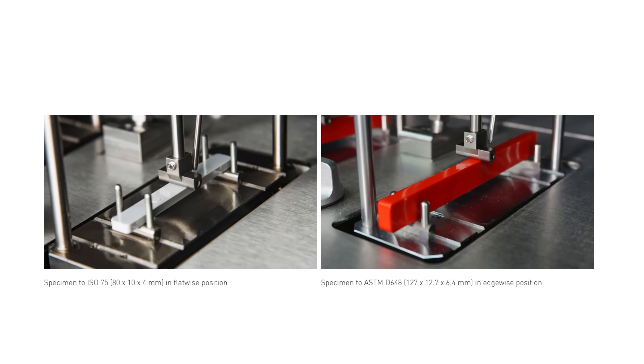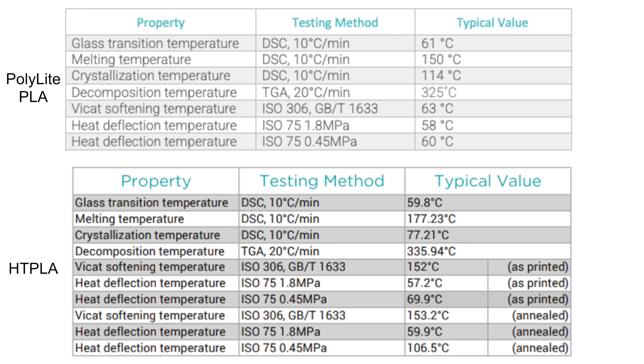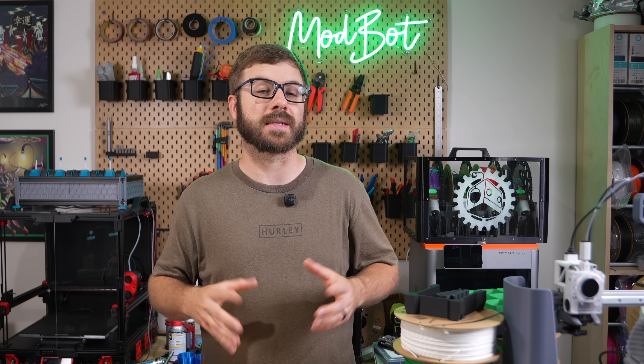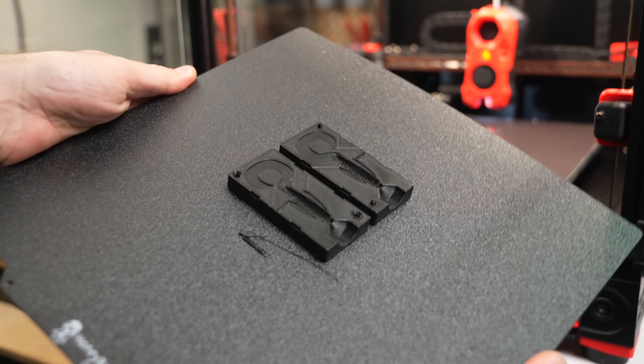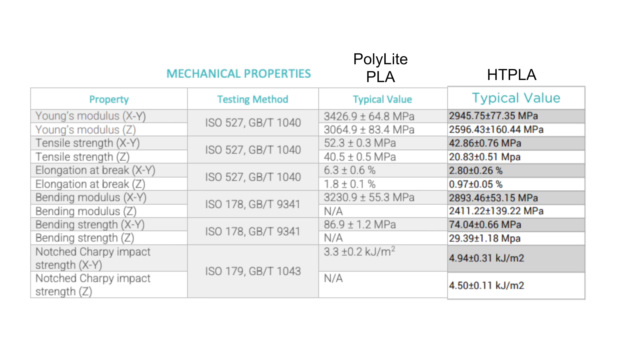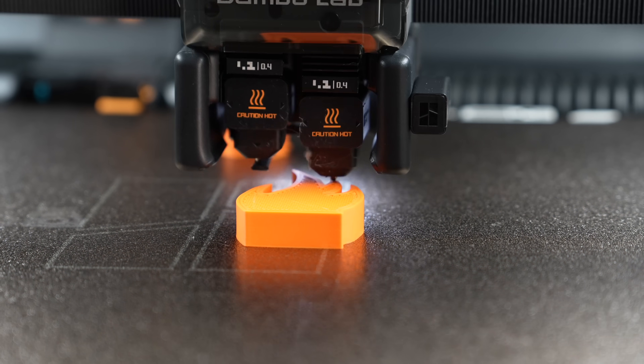The next value we have is heat deflection. We saw earlier that for Polylight PLA this was 60 Celsius. Looking at HTPLA, we can see that right off the printer this is increased to just shy of 70°C at the same 0.45 megapascals — approximately a 16.66% increase in heat deflection with no post-processing. Like most materials designed for higher heat resistance, there are some trade-offs, primarily in the mechanical properties. For just about all of the mechanical tests, HTPLA scores lower, with the biggest hits being a 50% decrease in Z tensile strength and a similar drop for elongation at break in X, Y, and Z.